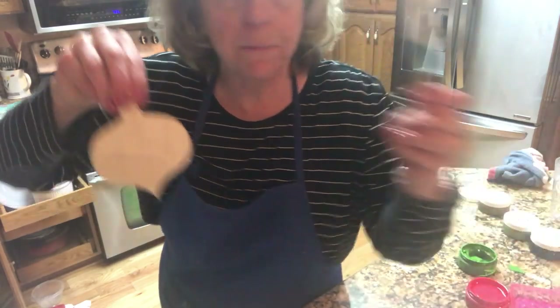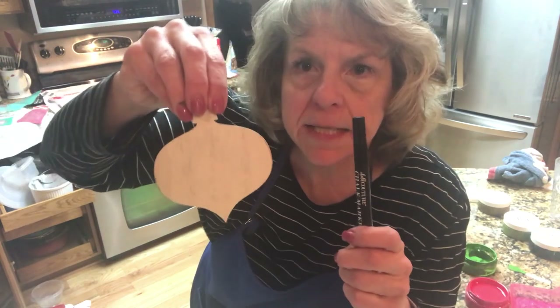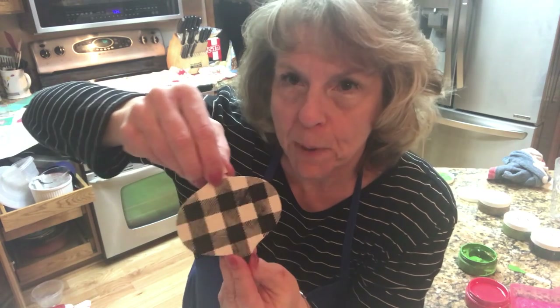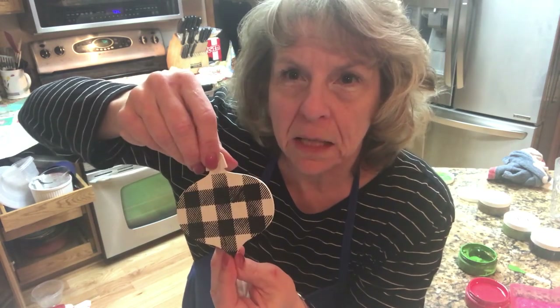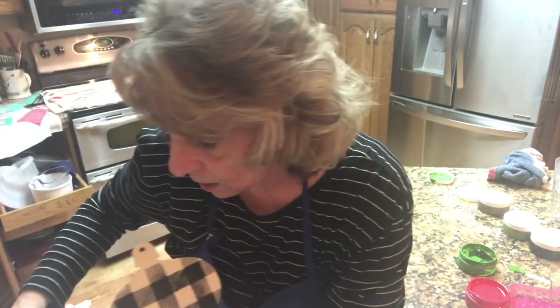This is a Chalk Couture ink pen. Here's my black. I'll sign the back of it — Merry Christmas 2019, the Bernheizels. I'll show you the finished product, but I'm going to put a little bit of greenery up here, a bow, and a little bell. I'll do that with hot glue. I just think these turned out really, really cute.